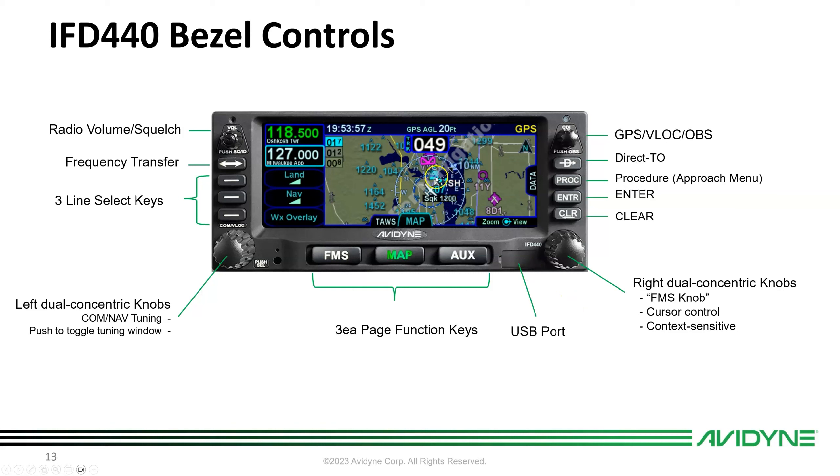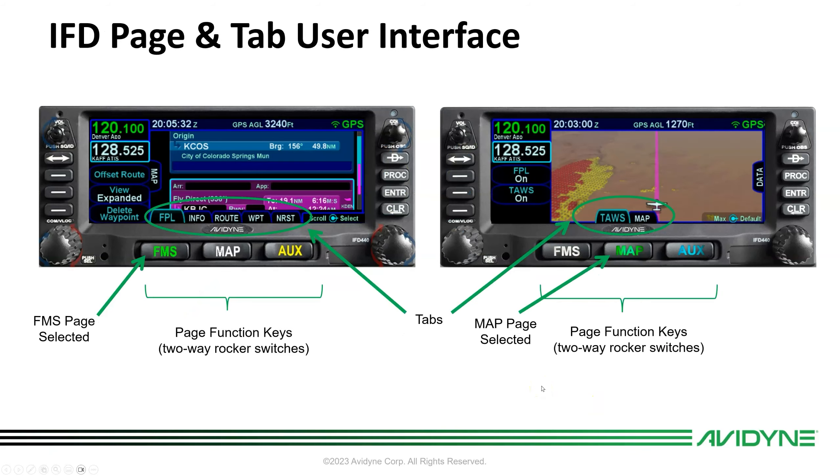You can also pinch zoom with the touchscreen. The Enter and Clear buttons are self-explanatory. The Procedure button works much like on a 430. The Direct-To button operates like any navigator. The CDI knob controls whether you're navigating via GPS or going to the nav radio for a VOR or ILS, and there's OBS mode as well.